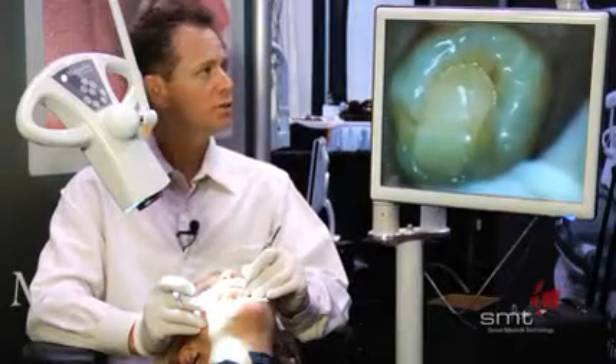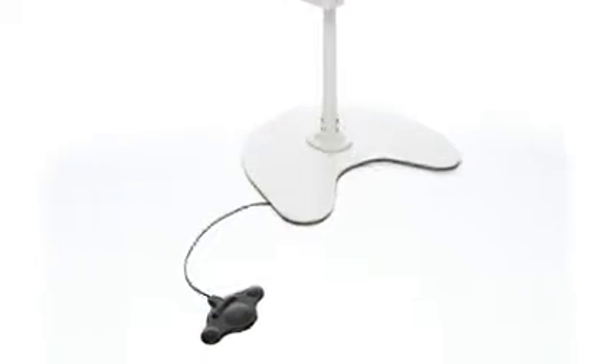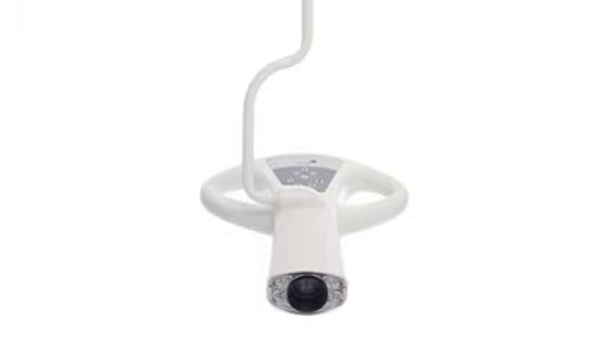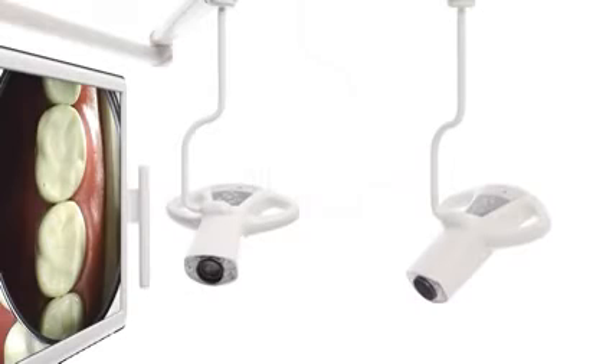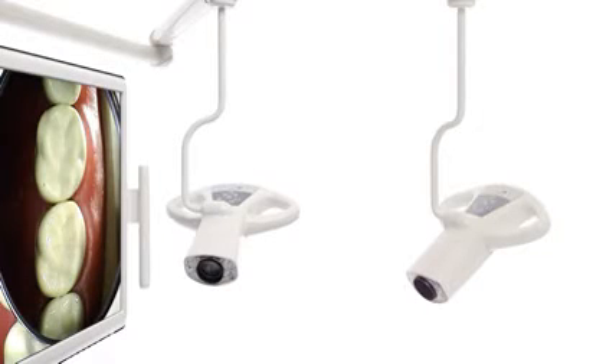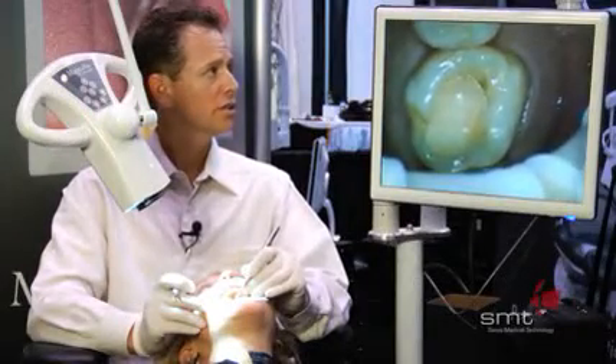With the Dentaloscope 2D, you're able to take before, during, and after pictures using your foot pedal. You can hook it to a DVD recorder and record your entire procedure. You can connect it to your computer software and input these images into your software programs. It's just very, very useful as far as diagnosis and as far as treatment.